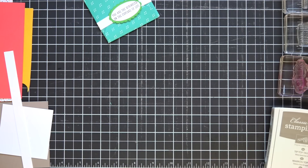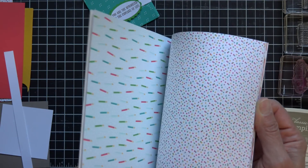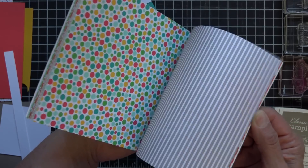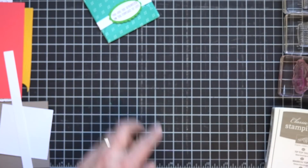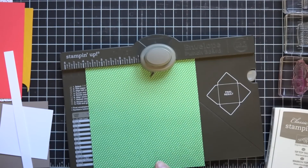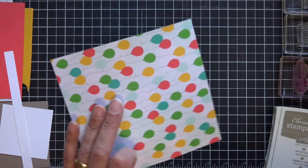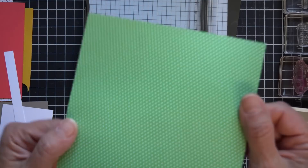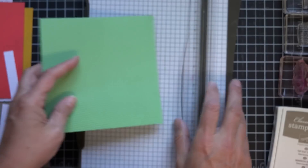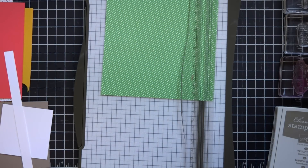To begin with on this little project, I am using the Cherry on Top Designer Series paper. You can see there's lots of different kinds of paper in here — really fun, bright bold colors. I chose one of the patterns with the balloons on one side and the green dash lines on the other side. And what I'm going to do is make an envelope with the envelope punch board.